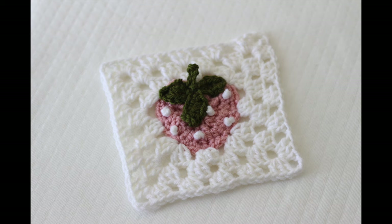Hi guys and welcome back to my channel. Today we're going to be doing the next square in our bake shop series blanket, and it is the strawberry granny square. So let's go ahead and get started.